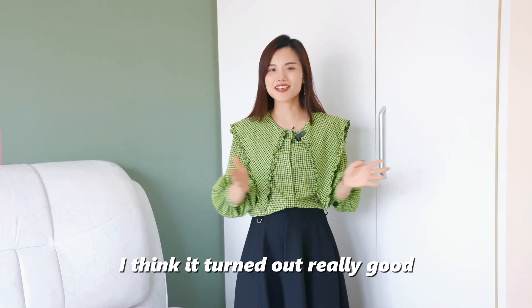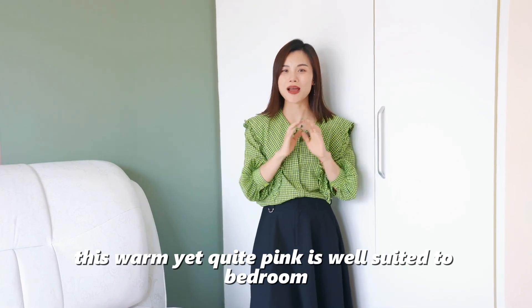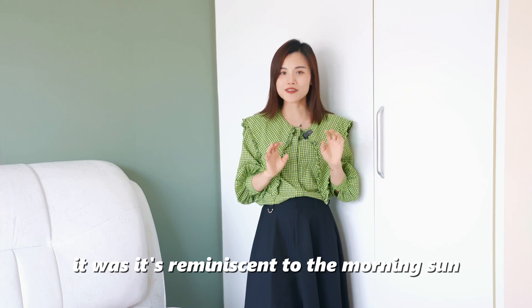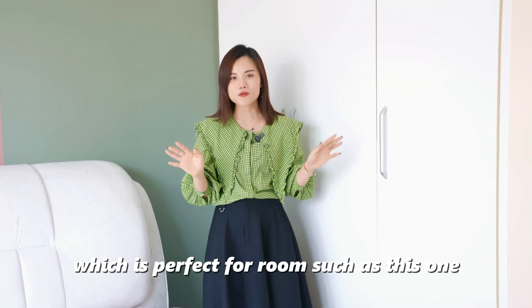I think it turned out really good. This warm yet quiet pink is very suited to bedrooms as the color brings calm and comfort. Its warmth is reminiscent of the morning sun, which is perfect for rooms such as this one.